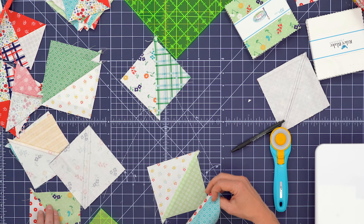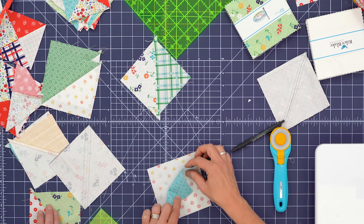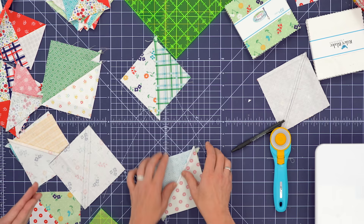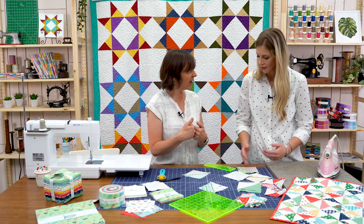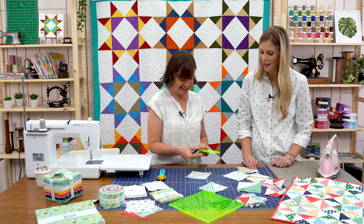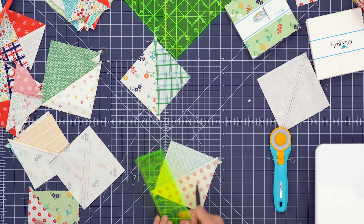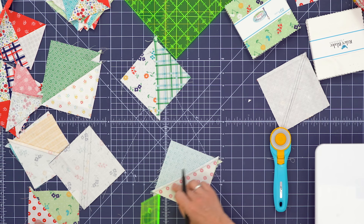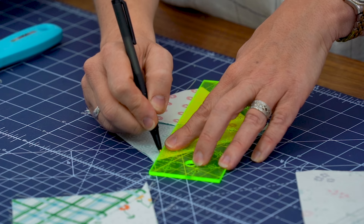Now I'm going to use these two half square triangles and put them right sides together. The important part: I want the dark print on top of the light, so I want opposites facing each other. Line up and nest that middle seam — you just want to feel it with your hands, feel those seams butt up against each other. We're going to repeat the same half square triangle process and draw my diagonal line perpendicular to the line that's already there, making an X.